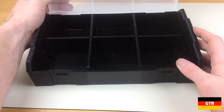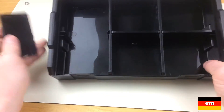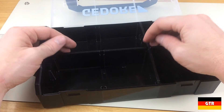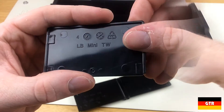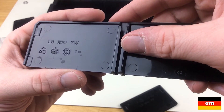Opening the box we see six divided compartments. The compartment dividers consist of three short pieces and two long pieces. It doesn't look like you can combine the long pieces to make two long vertical compartments, but it is nice that they made these customizable for longer hardware. Both dividers are marked with LB Mini TW and are also made of polypropylene.